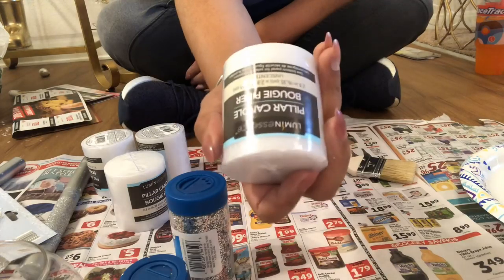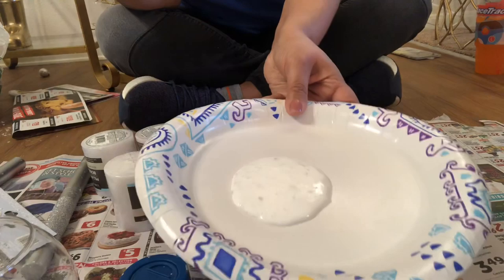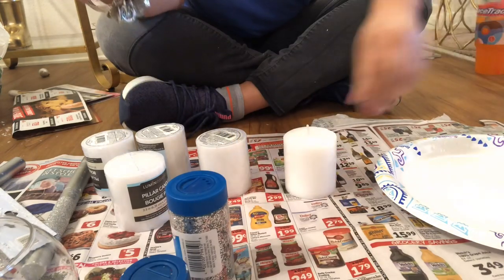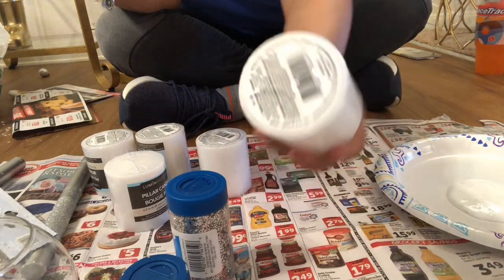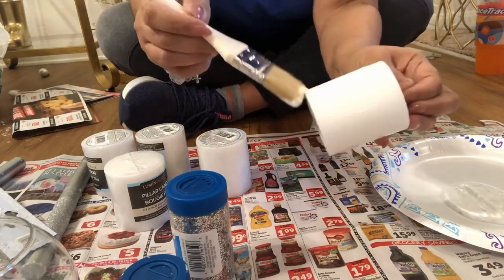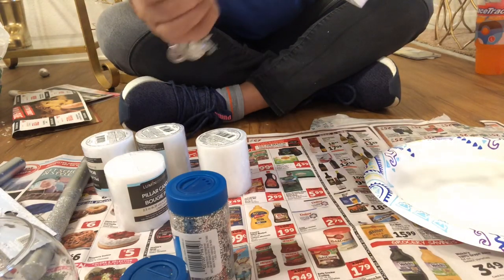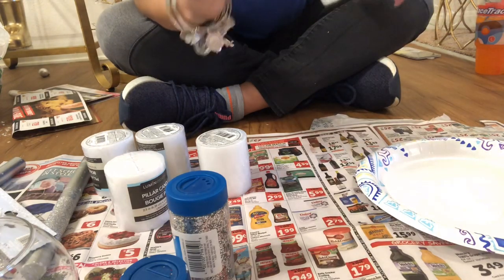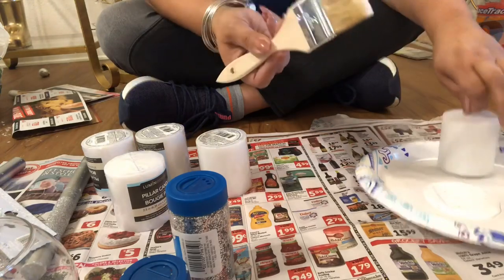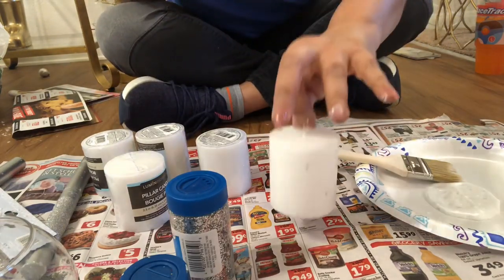I got a brush for 99 cents and five candles and five globes from Dollar Tree for a dollar each. I'm going to show y'all using the candles. Here's some Mod Podge - I got these from Dollar Tree too. I'm going to take the Mod Podge, hold the candle carefully by the wick, and just put Mod Podge on it. You could go halfway up if you want, or however you want to do your candle. I'm trying to make mine look real snowy, so I'm taking it almost to the top.